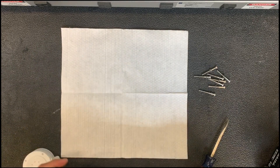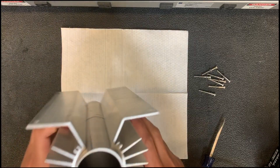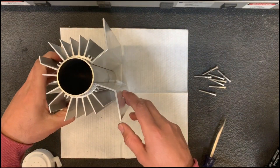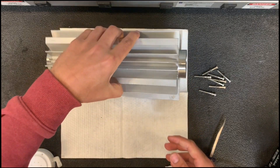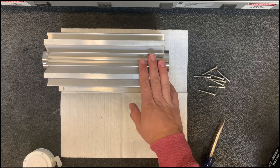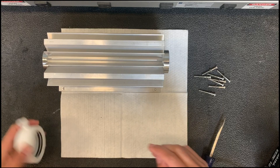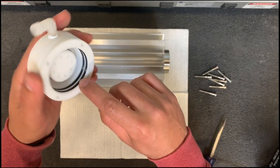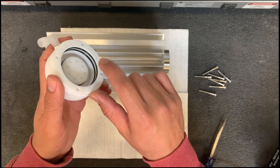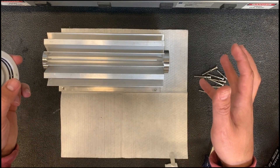If you ever need to order spare parts for this unit, our o-ring set kit is ORS-30. That comes with the two big outer rings and one center piece — it comes with two of the big ones and four of the smaller outer ones to complete the full rebuild for one chamber.